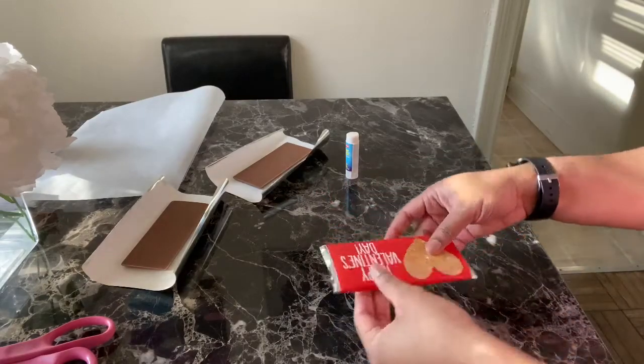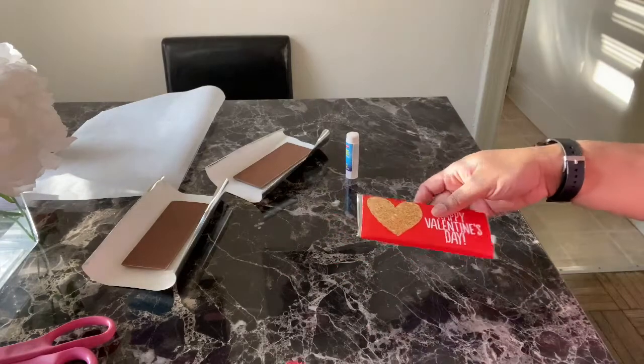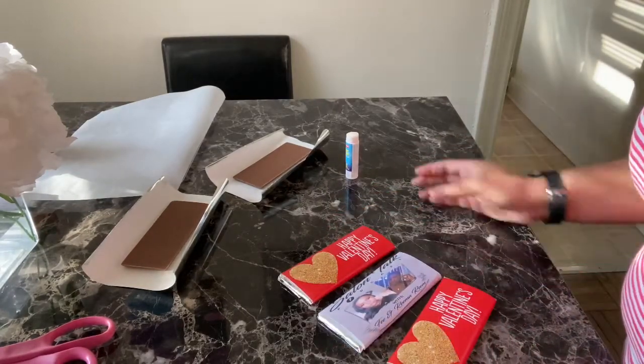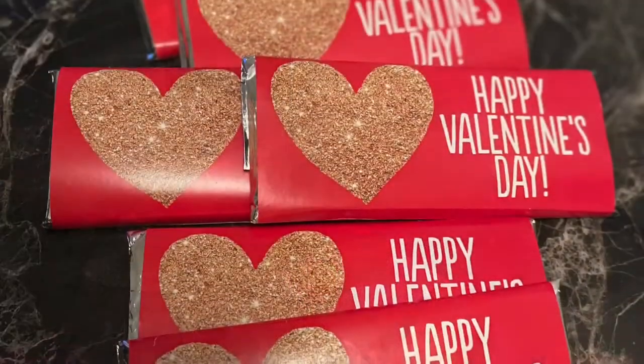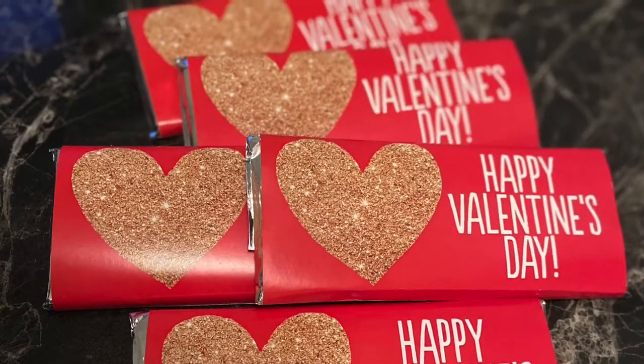And bam, it's all done! Let me know in the comments if you need a tutorial on how to make wrappers because I have a couple of those. Thanks for watching — it's been real. Peace!